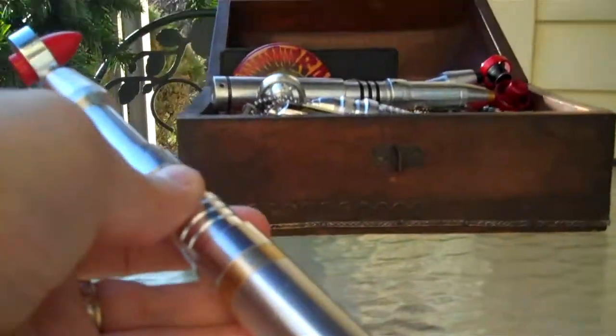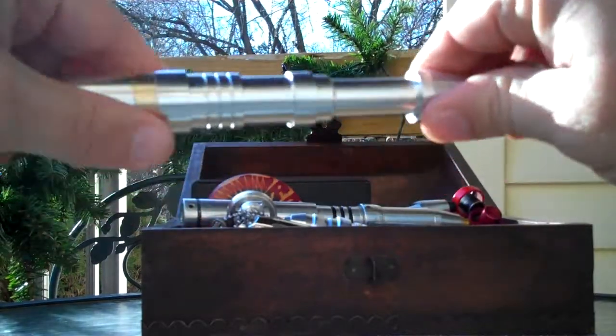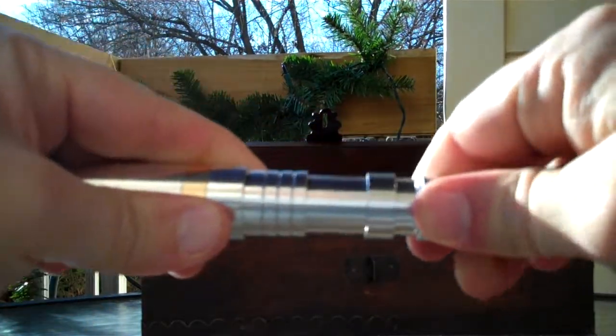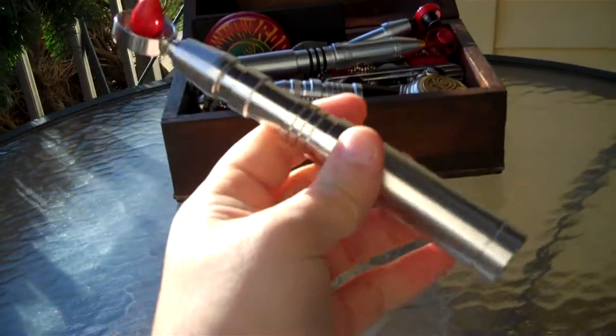Putting it back in place — just got to find the entry point, get it in, give it a little bit of a twist, and there you go. It's all locked right back down.